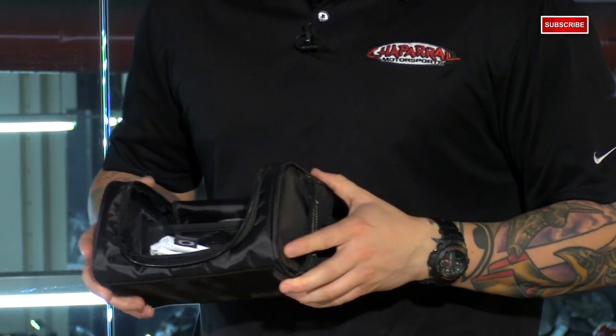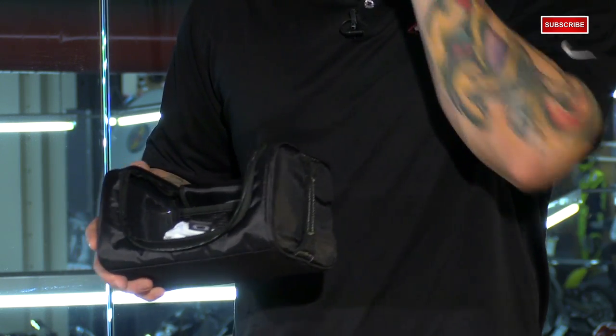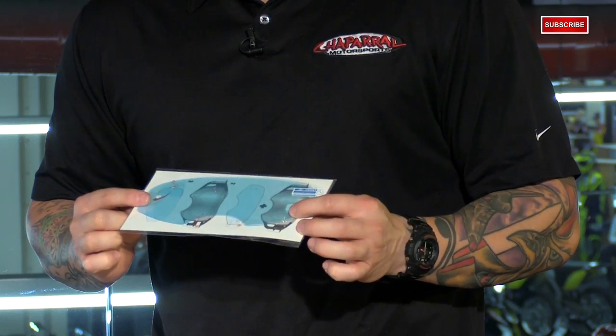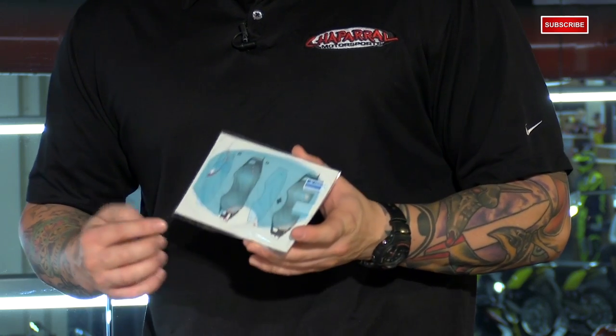Lastly, what you get in the box is a really nice goggle case that will protect them when you throw it in with your other gear. You also get a pack of tear-offs, and a film cover to put over the lens — it's similar to a smartphone screen protector.